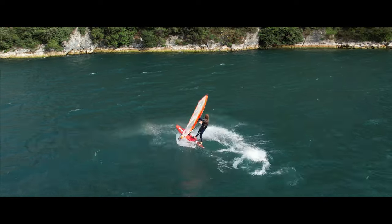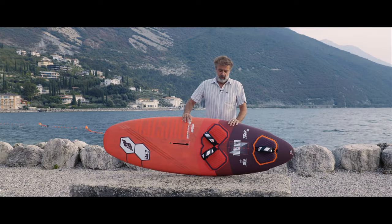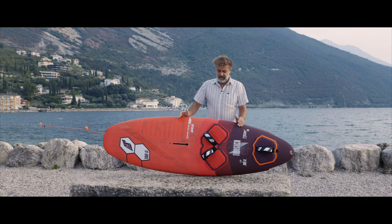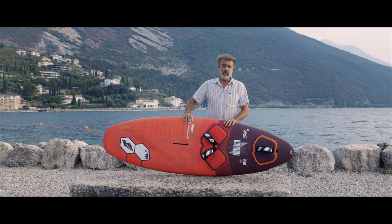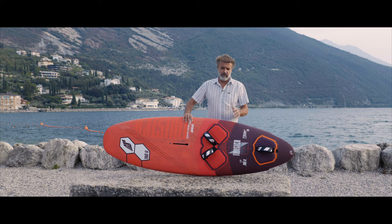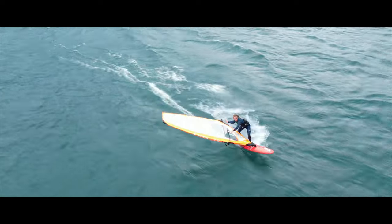We worked with a team to have a board with great pop. For that we have big channels in the front foot strap area and we make the tail much more narrow, so you can create kind of a wave and jump on the flat water.